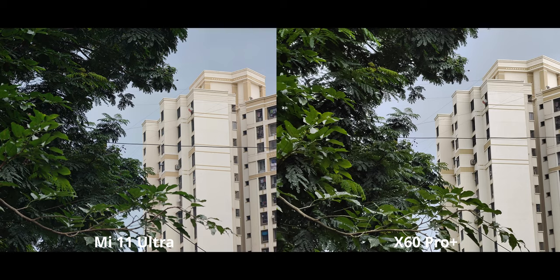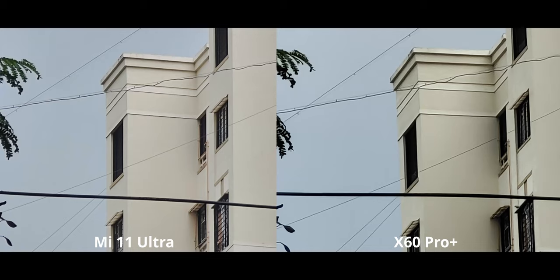The X60 is not bad, but compared to Xiaomi's offering, it's definitely lacking. It's even more obvious when we zoom in to 30x — you can see just how many more sharpening artifacts are present on the X60 compared to the Mi 11.